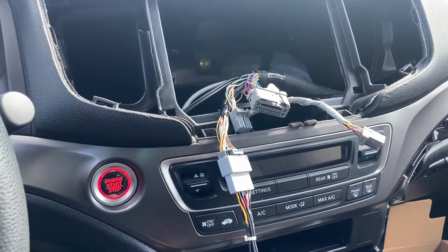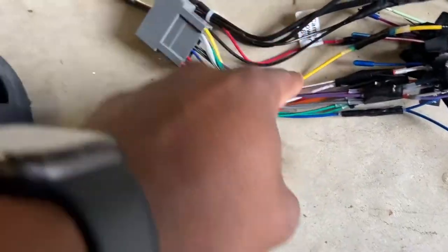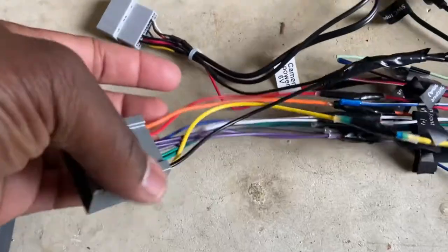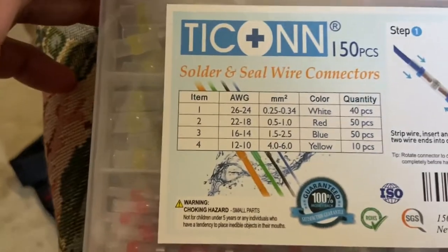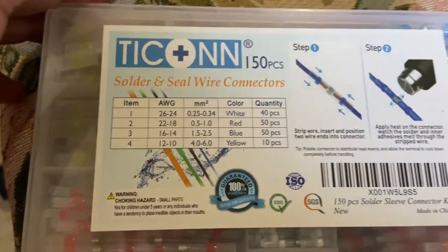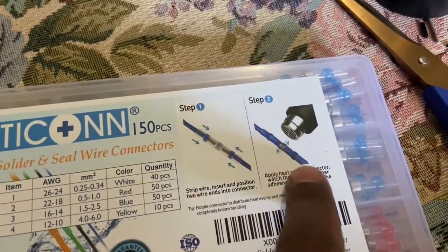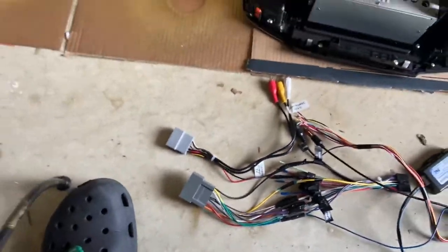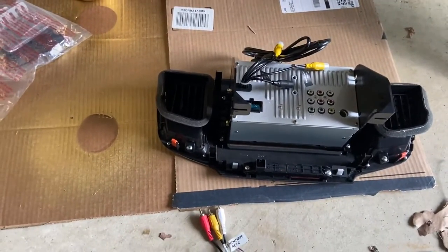After connecting all the corresponding colors - making sure positive is with positive and negative with negative - I used some solder and seal wire connectors, connected them together, then used a lighter on them and put some electrical tape over it to make it a little neater. Now I'm going to plug everything in, plug it into the radio, and see what's going on.